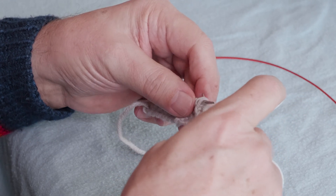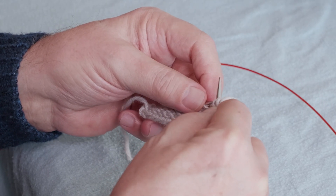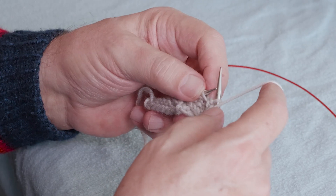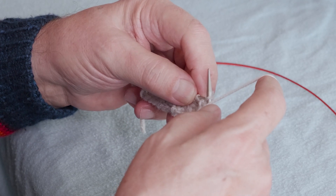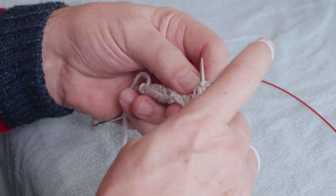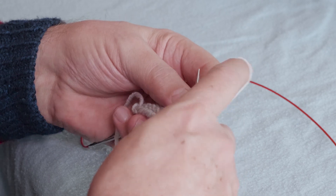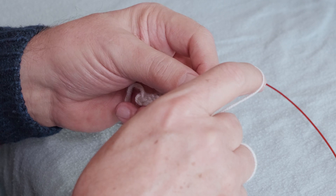I reach behind the work, grab that second stitch, press my thumb against the needle to hold the first stitch in place while I pull the left needle out of both stitches, and stick it back in the free stitch. The stitch that was the second stitch on the left needle is now going to become the first stitch on the left needle, and I'm going to do that by inserting the left needle into the back of it. I don't have to pull the right stitch out and insert it again because I'm already in position to purl that stitch, which is why I positioned the yarn before I do the swap.